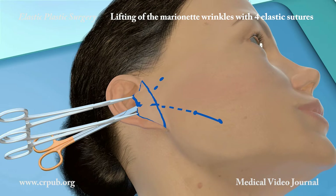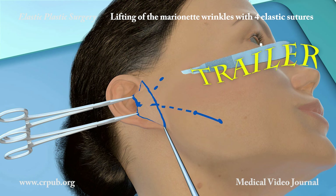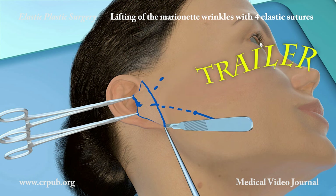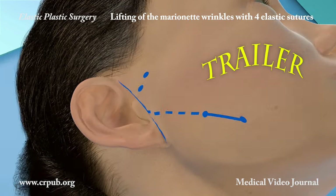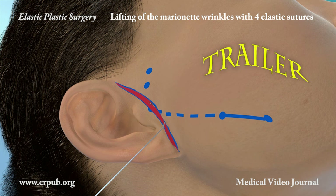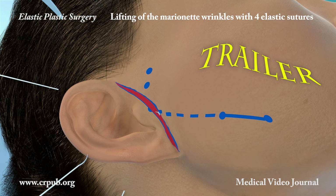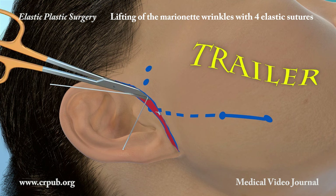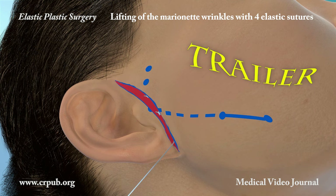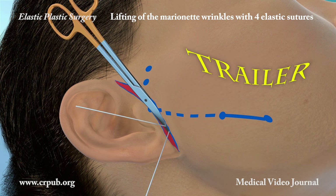It should be borne in mind that the excess skin of the cheeks has repercussions on both the neck and the edge of the jaw. The vertical component of drooping of the inferior third of the face is corrected by treating the medial third by means of elastic lifting and, if the skin at the sideburns can be pinched between two fingers, by means of elastic max lifting. The elastic lifting of marionette wrinkles corrects the oblique slackness of the facial skin.